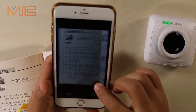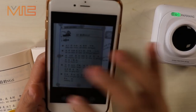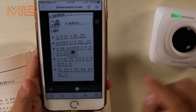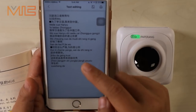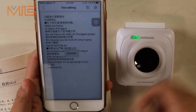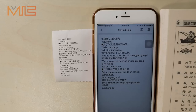Let's try the original paper book. You can see it can recognize both Chinese and English. Let's print it out and check.